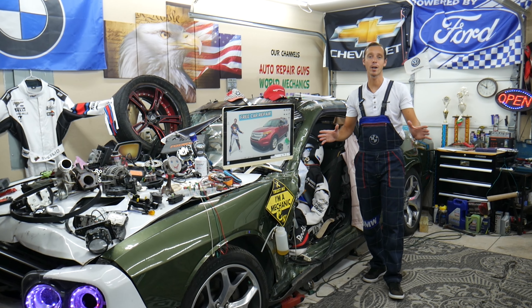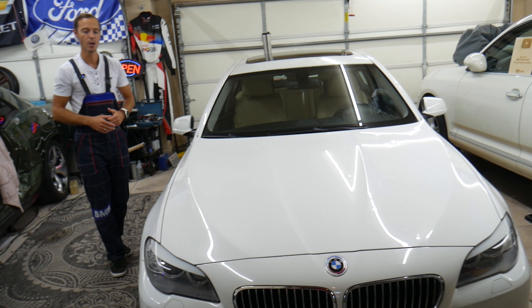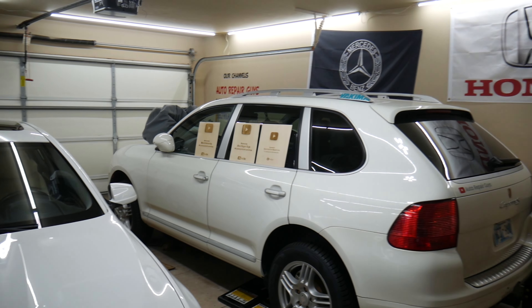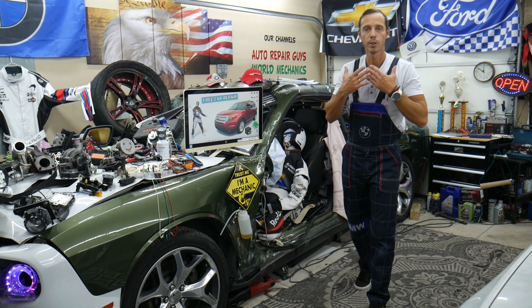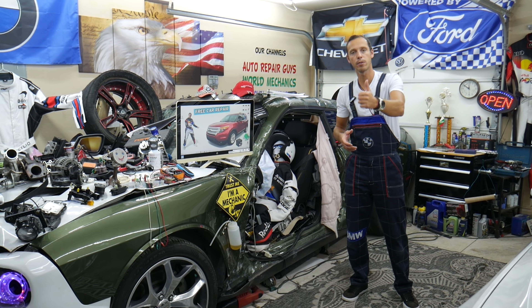Before we start, let us tell you a little bit about us. Every single car we get here at the garage, we try to make at least two to three hundred free repair videos. We take them completely apart and show you how to fix engines, transmissions, engine lights, transmission lights, fuses, and relays. We do all that because our mission at the shop is to save you as much money as we can.